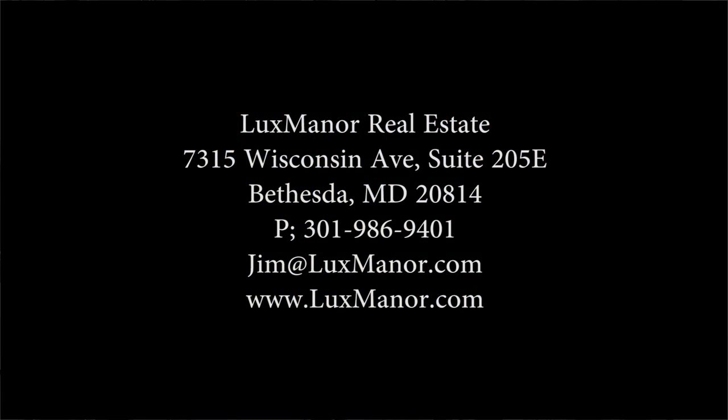If you like the quality and efficiency of this video, contact a Lux Manor realtor the next time you're ready to buy or sell a home.